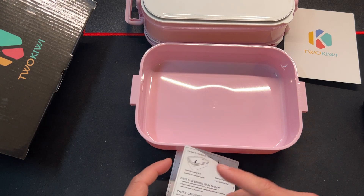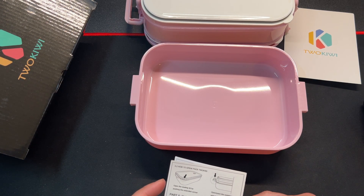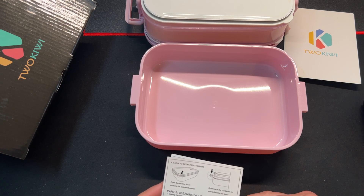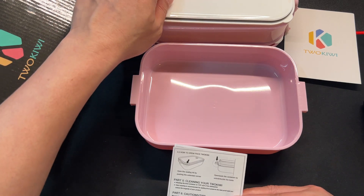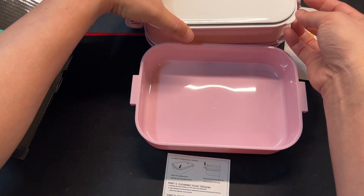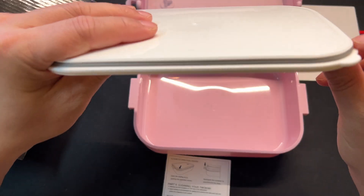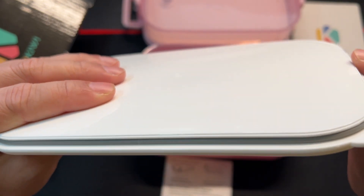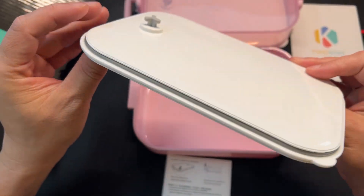For cleaning, you can dishwash on the top rack. Hand washing is recommended for the seal lids to preserve the leak-proof seal. And you can see it has a little bit of silicone rubber here on the seal — that's a very nice touch.